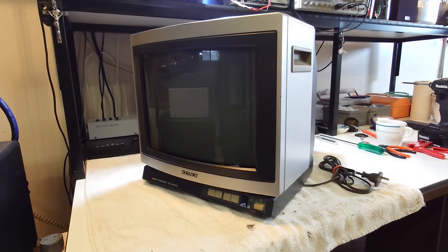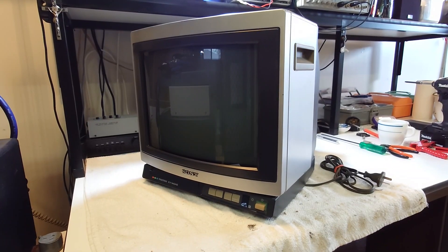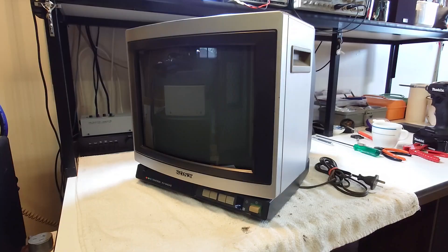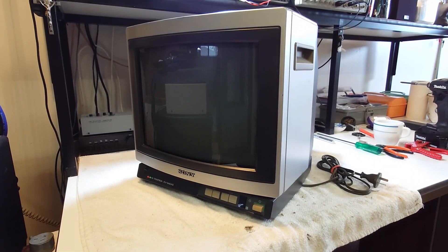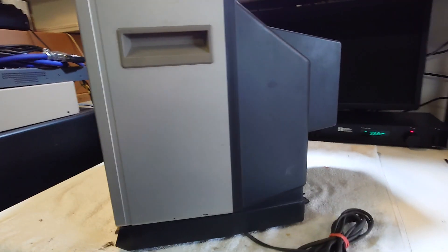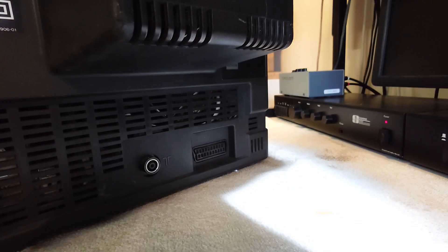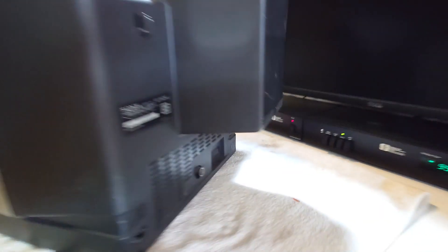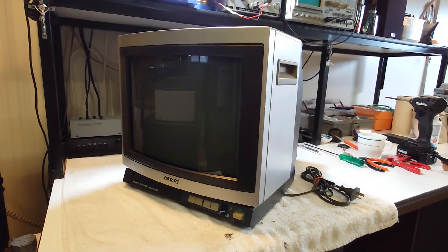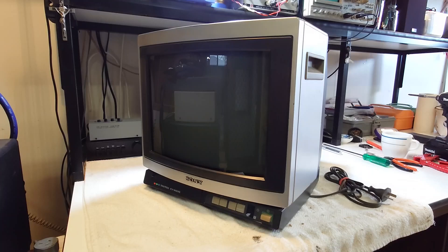Hey guys, picked up this Sony Trinitron KV1442AS. It was an Australian model from 1986. I've got another one inside. I like these little sets — I think they look cool. The fact that it has SCART is pretty uncommon, especially for Sony sets. There might be some other models that have them; definitely the ProFeel models probably have them.